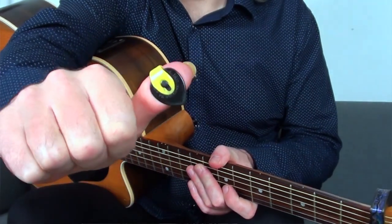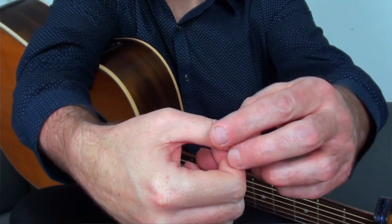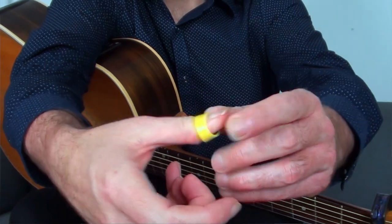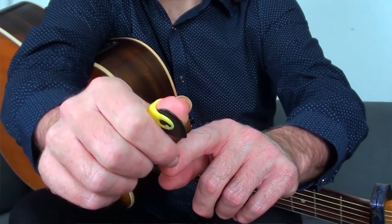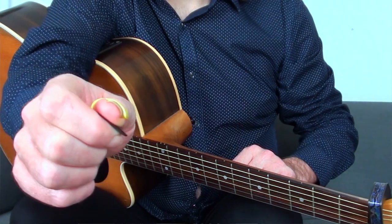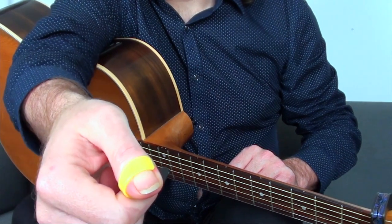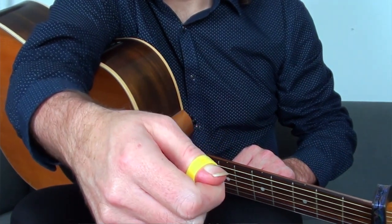You can see the thumb pick here — it's sitting just below the line of my thumb nail. We don't want it over the top of the nail because it's going to flip off. It needs to be down the thumb a little bit so that it's below the nail and it sits nice and firmly and comfortably. I don't need another finger underneath to play like a flat pick, although I could do that if I want to revert to flat pick playing. If you click the link in the description below, I'll have pictures there of the thumb pick so you can see more clearly exactly where it needs to be on your thumb.